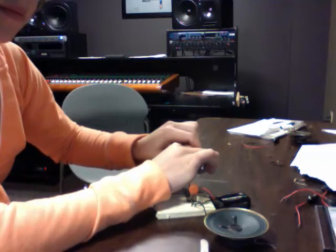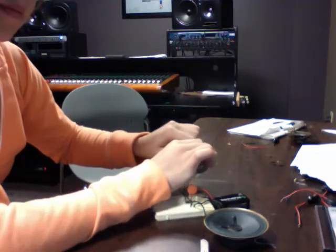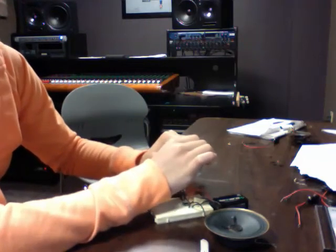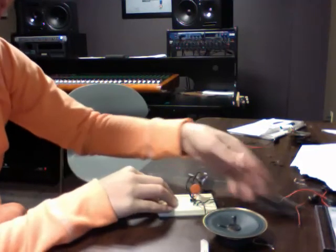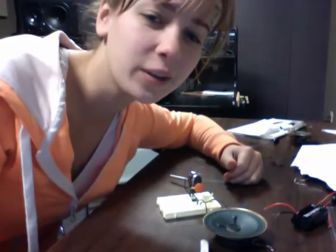Do it. There. It's like dubstep music. Alright, that's the 555 oscillator project.